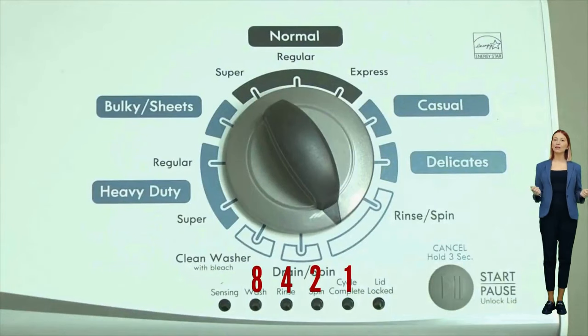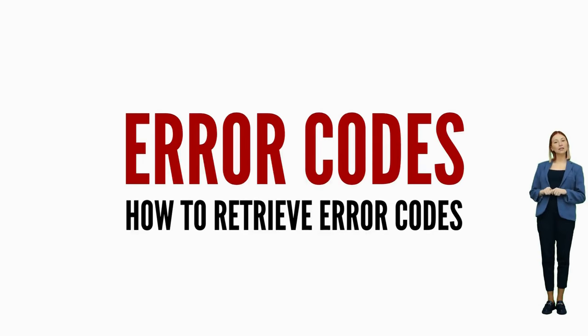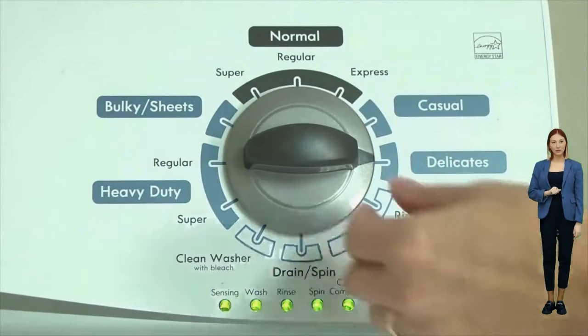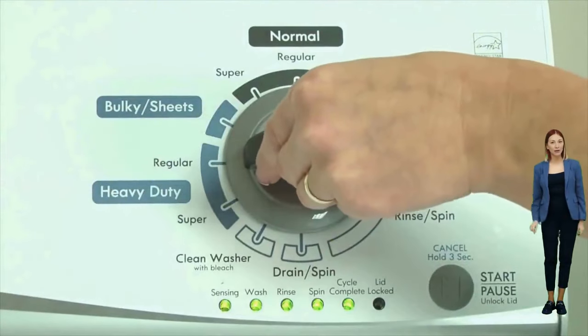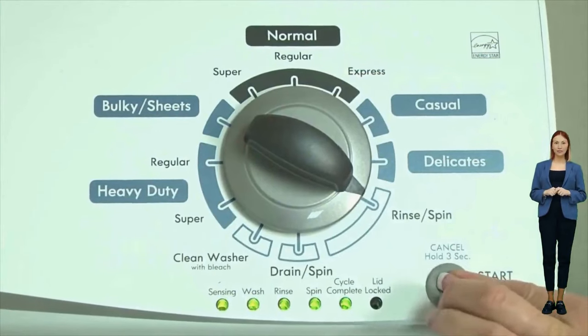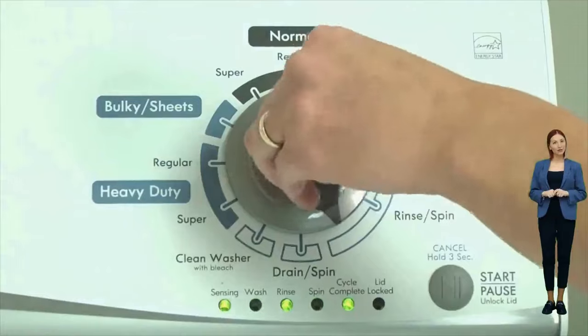It's advisable to have pen and paper handy for this methodical process. Noting the numbers displayed for each code helps in deciphering and understanding the washer's error codes accurately for effective troubleshooting. To view each set of error codes, simply turn the dial one click clockwise to cycle through your codes. Turn off the washer to exit diagnostic mode.